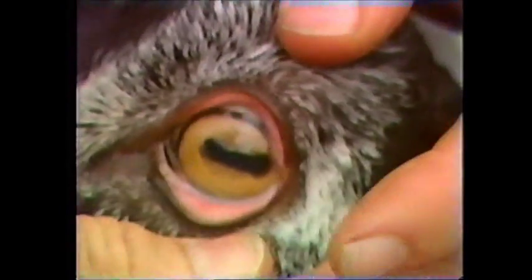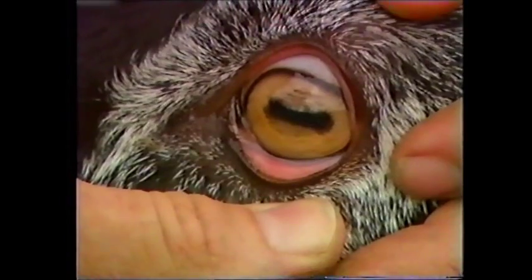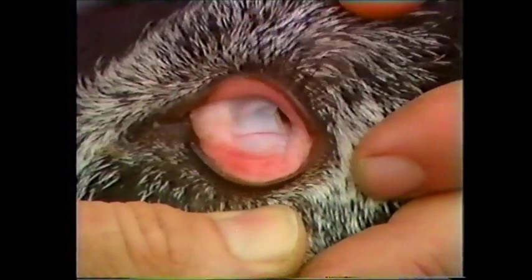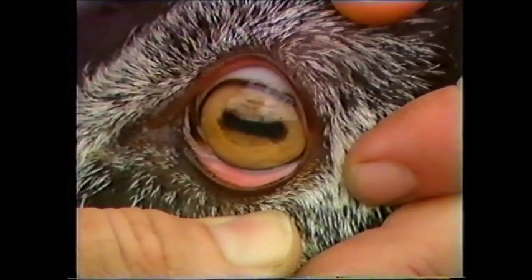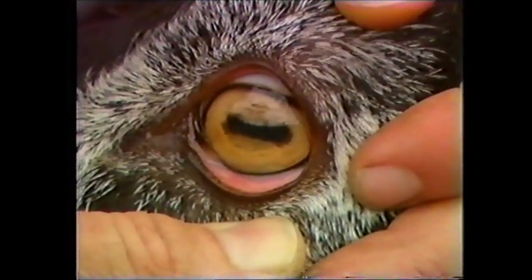We're now going to check the eye colour, which is the colour of the mucous membranes behind the bottom eyelid. You can see that in this goat it's a pink colour — it should be pink to dark red. It's much easier to check it around the eye area here than it is when you check the jaw.